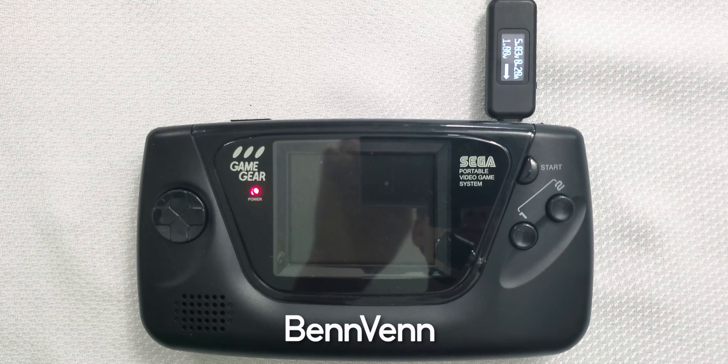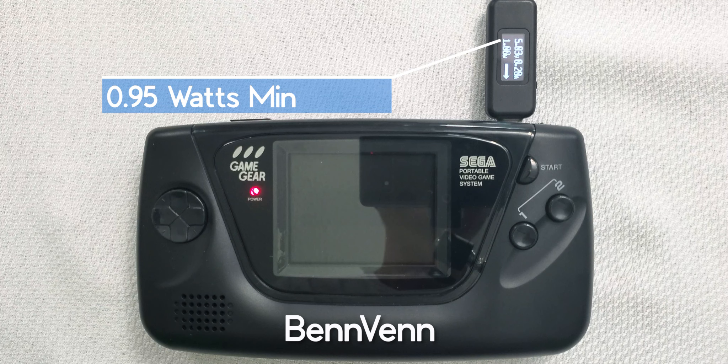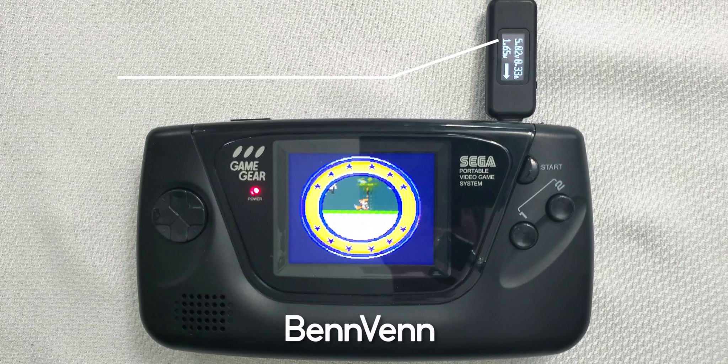Next up is one of the newest offerings and the only screen that is IPS. At the lowest setting, Benven zips the power at just under a watt. Maxing the Benven out, we can see that it draws even less than the McWill's minimum setting. Pretty impressive.